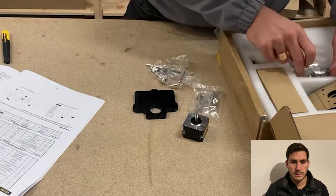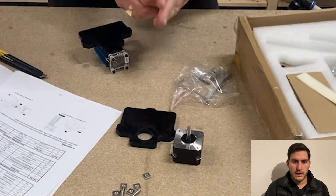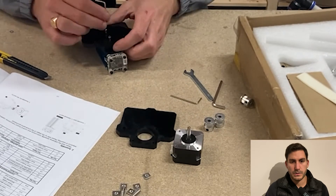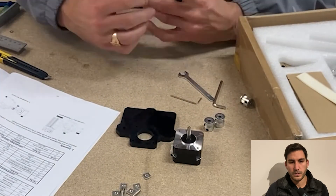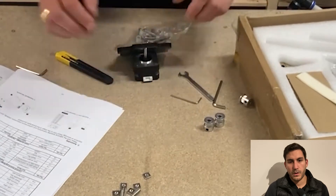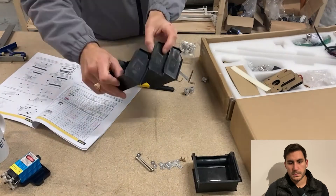The assembly starts with the laser head. You're just screwing this one onto this one and assembling it with the motor on the other end with the pulley and so on.